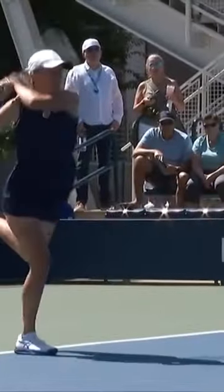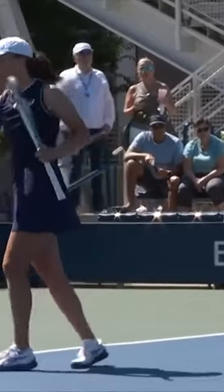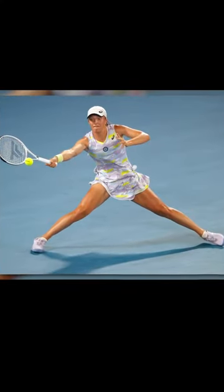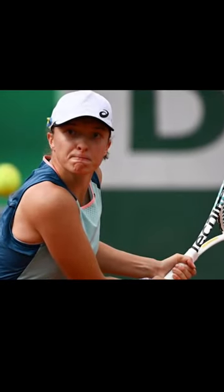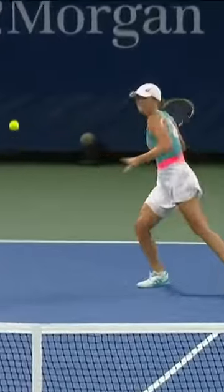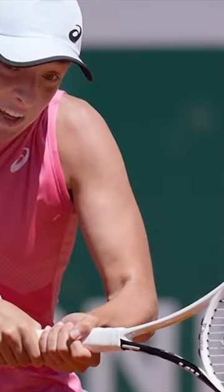The reason why Iga can generate so much topspin is not just the grip but also how her racket is positioned when she's hitting the ball. Before hitting the ball, she points the hitting part of the racket towards the front. Even just before contact, the racket face is behind her wrist, and then the racket face gets parallel to her wrist just before the hit. Iga finishes the shot with her biceps.